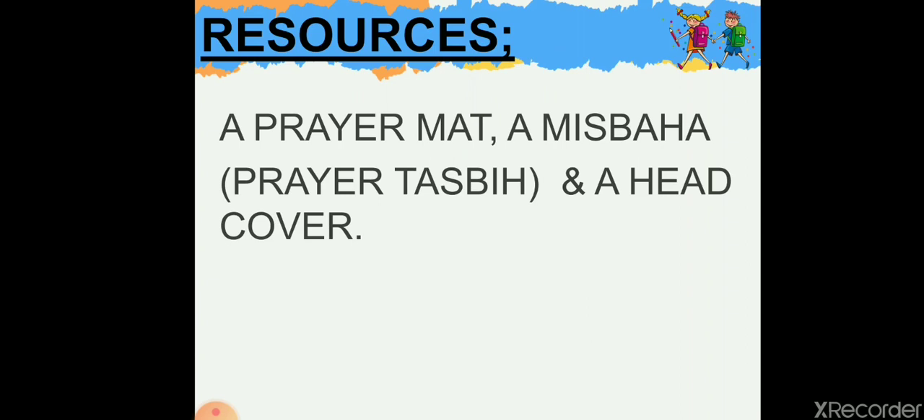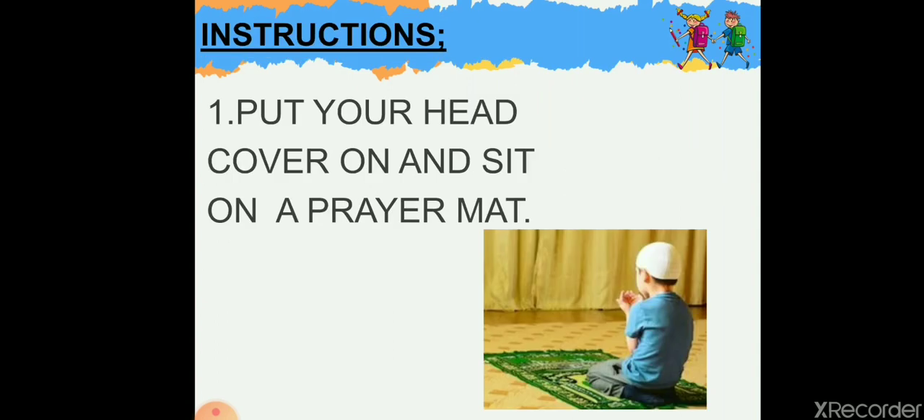The resources for this activity: all you need is a prayer mat (musalla), a misbaha (prayer tasbih), and a head cover. For boys it's a simple prayer cap, and for girls any hijab.